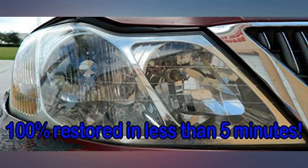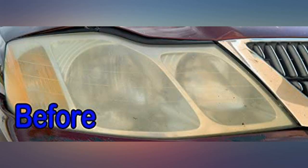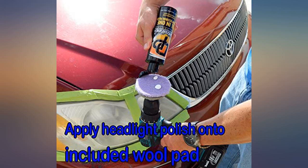I purchased this product based on the reviews and also because I wanted to restore the headlights on my other vehicles as well. This kit has enough product to do many headlights. My husband did the Honda headlights, so I don't know how labor intensive the process was, but since this kit comes with polishing discs that you attach to a drill, it makes it much easier than doing it by hand.